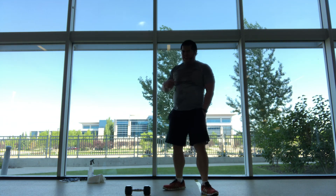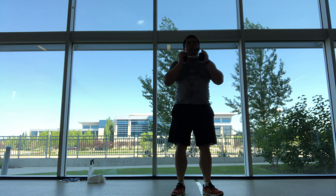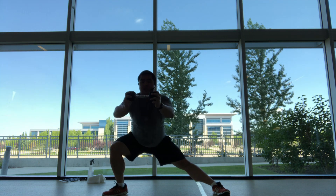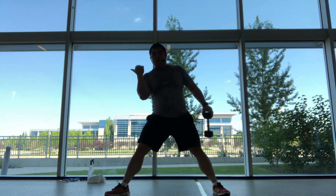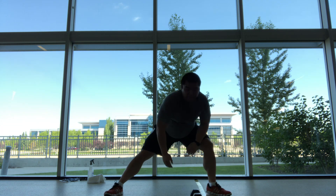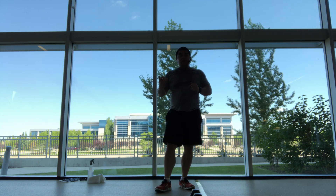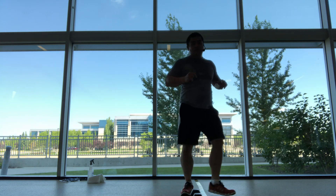We're going to go back to lower body and cardio here. Once again, grabbing that one weight — we're going to have the weight at the chin, feet together. We're going to do a side lunge and hold it, stretching into that inner thigh, then pushing that weight away, feet together, and repeat. We're going to go all one direction, then side lunge the other way, and end it with some high knees or maybe jumping jacks.